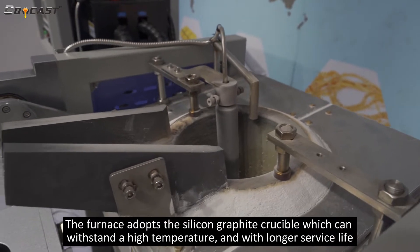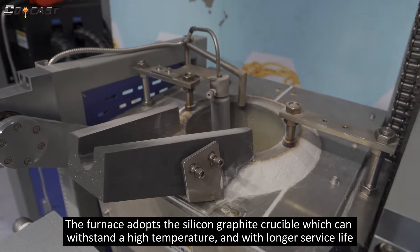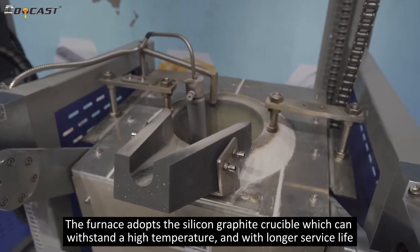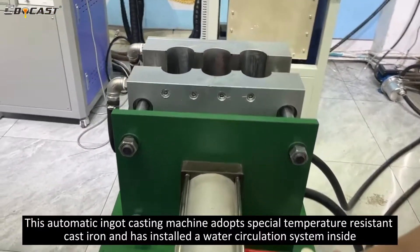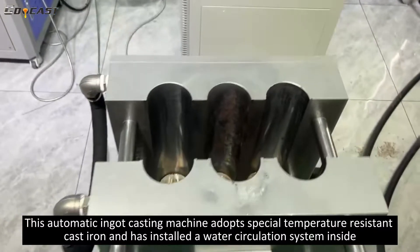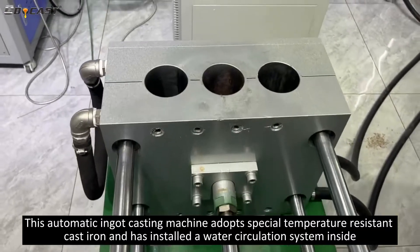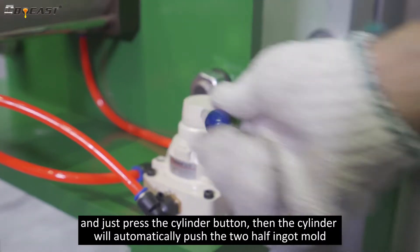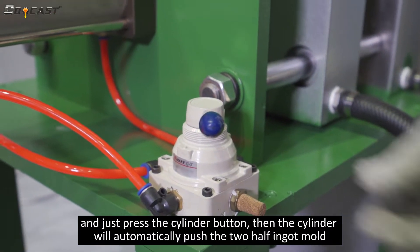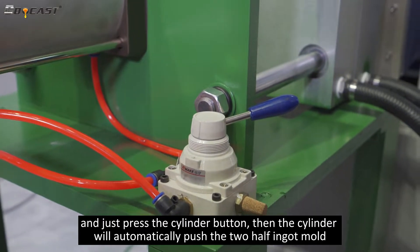The furnace adopts a silicon carbide crucible, which can withstand high temperatures and has a longer service life. This automatic ingot casting machine adopts special temperature-resistant cast iron and has a water circulation system installed inside. Simply press the cylinder button and the cylinder will automatically push the two-half ingot mold.